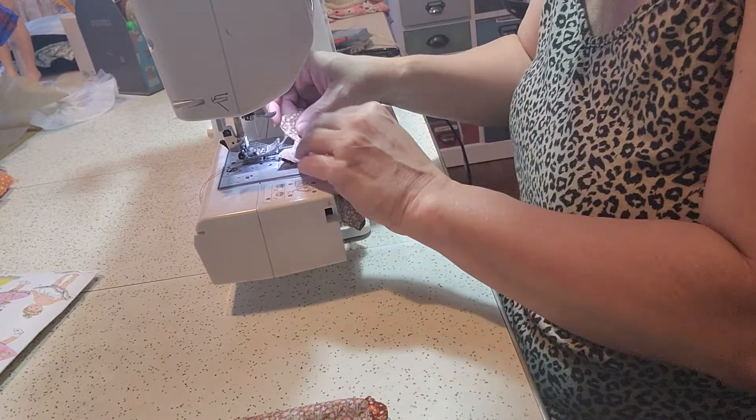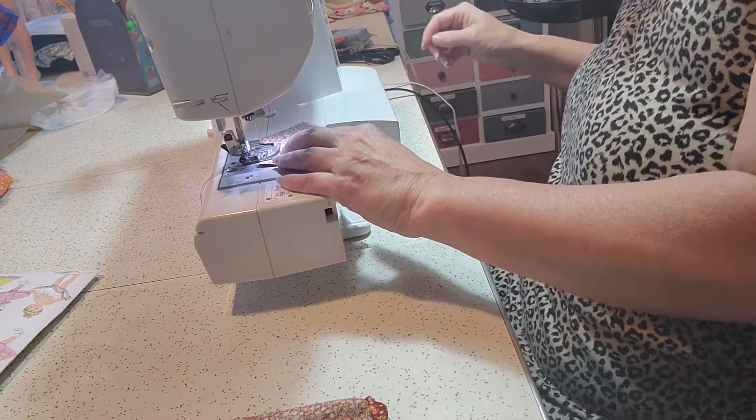It's 110 degrees here today in Southern Illinois, so it's a good day to stay in and sew, actually.